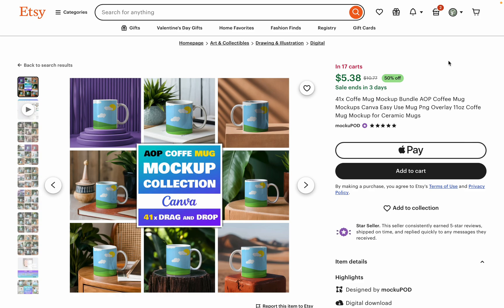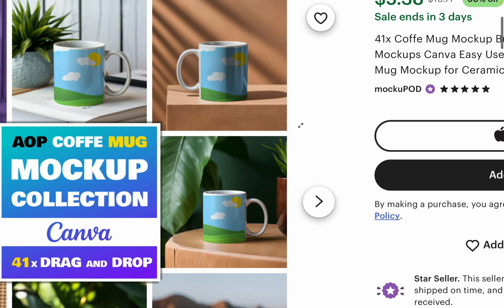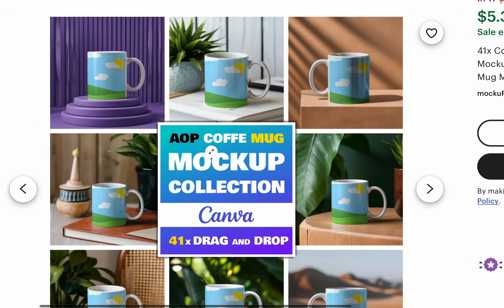If you are doing the wraparound mug designs, you do need mug mockups like these where you can see them shown right on screen. This is Maku Pod — they're one of my favorite mockup stores on Etsy for all-over print items like blankets, phone cases, or mugs. You can see the shine and shadows built into these photos.